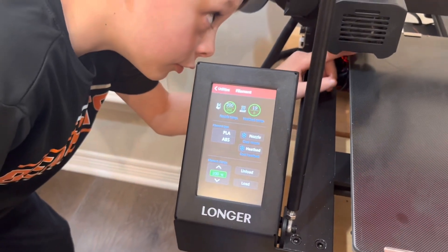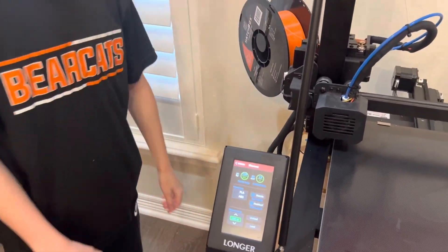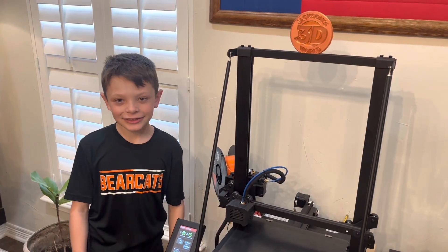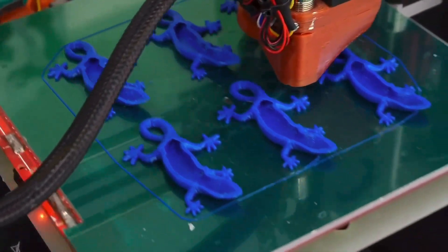And then you take the filament out of it also. And that's how to change the filament on the Longer LK5 Pro. Don't forget to like and subscribe to my channel by Jackson Allen.